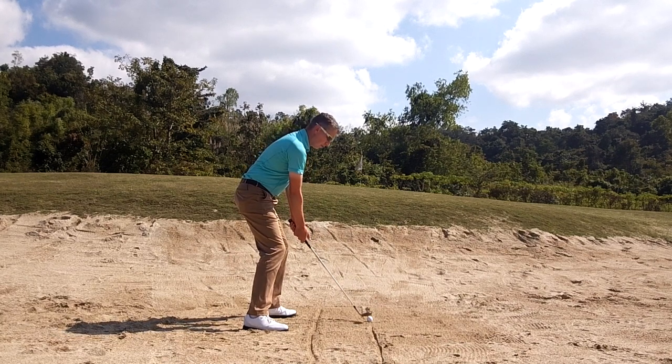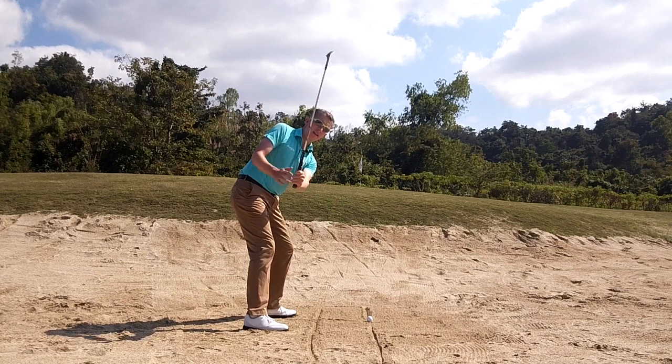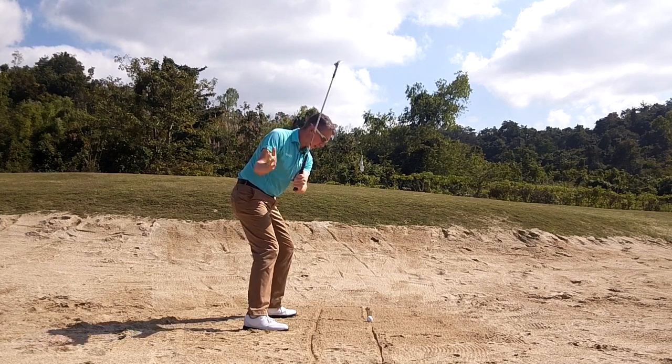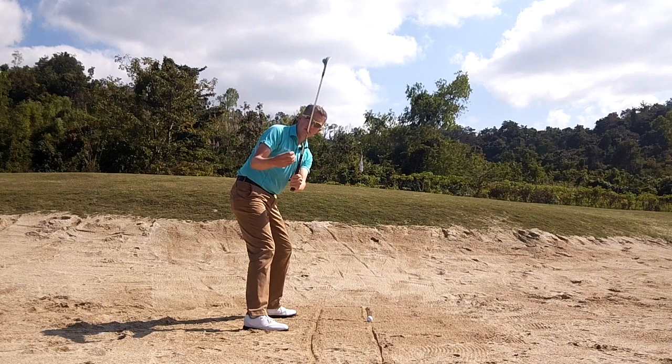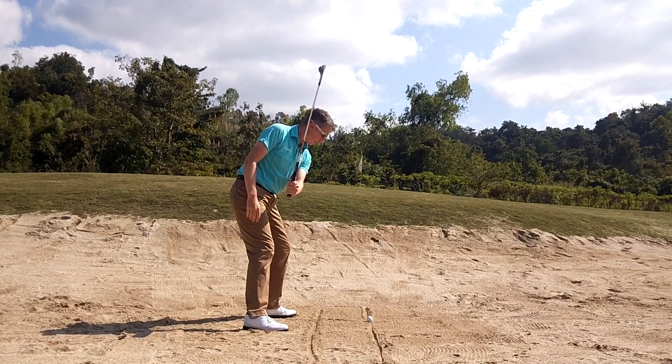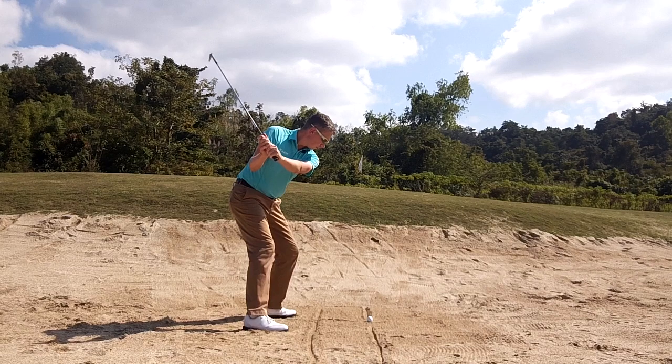So I maintain the loft and the bounce on the backswing — a shallow backswing. One of the biggest mistakes I see people make is reducing the bounce and getting the club steep on the backswing. It's almost impossible to take that shallow cut of sand, gaining some control on the ball, or getting that nice high-flighting shot, because you've closed the club face and reduced the loft. So maintain the loft and the bounce.